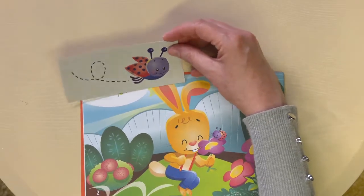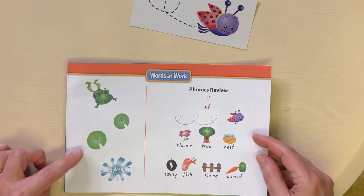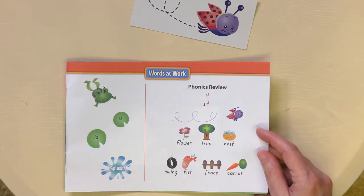As you read the reader with your kindergartner, I would encourage you to practice the words at the end of the reader before you start reading. At the very end is the Words at Work page. Read these splash words or high-frequency words there, and then any word family words on the page. Go through those words first and then start the reader.